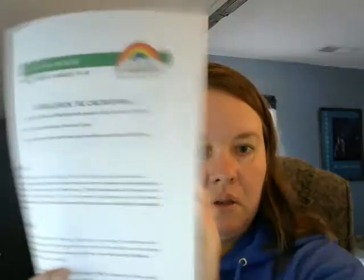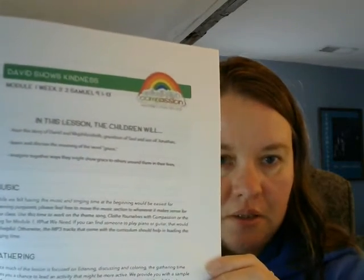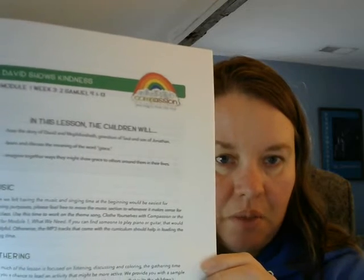Think about your family, think about your friends, think about things like that. And then you and your family are going to want to find in your folders this lesson, David Shows Kindness. It's from 2 Samuel chapter 9 verses 1 through 13. You are going to go through the little lesson together and talk about what it means to show kindness and how David showed kindness.